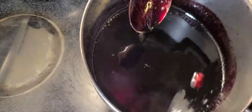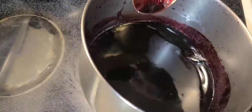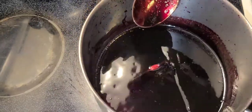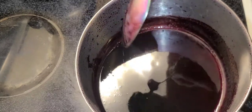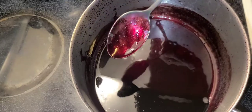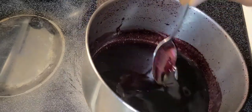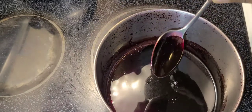Look at that — pure red wine. Beautiful. Nice and glossy, oh you can see my reflection in there! Please remember to like and share, also subscribe for more presentations to come. Thanks for watching!